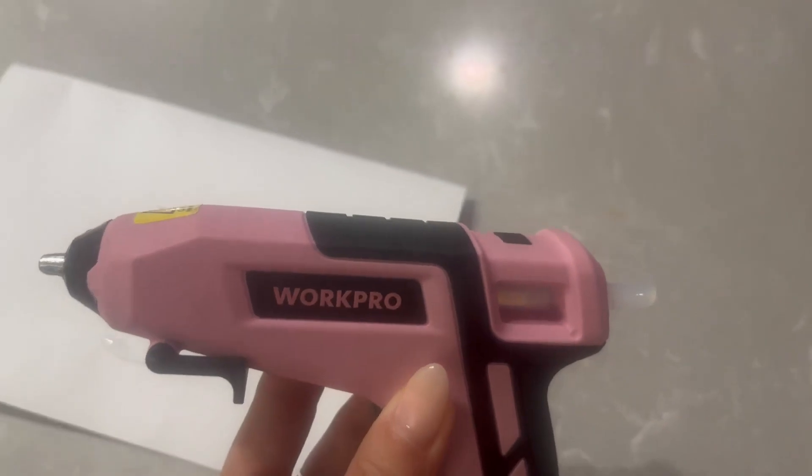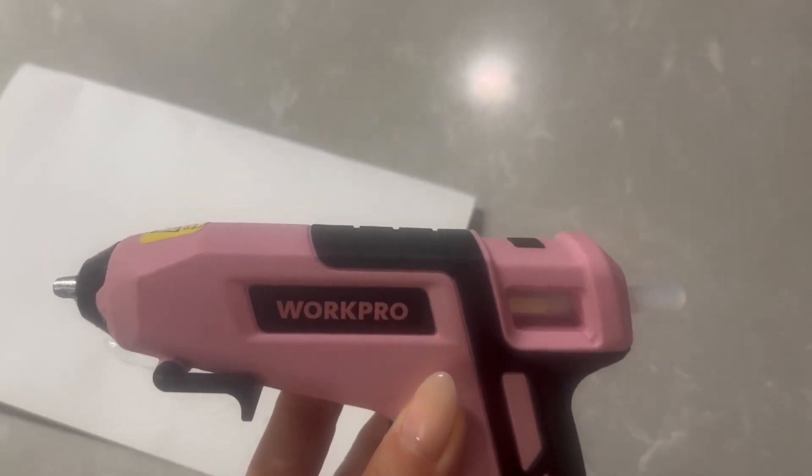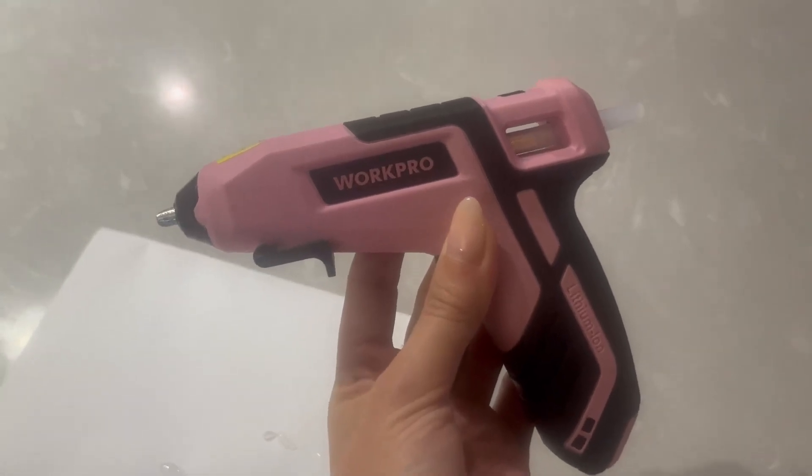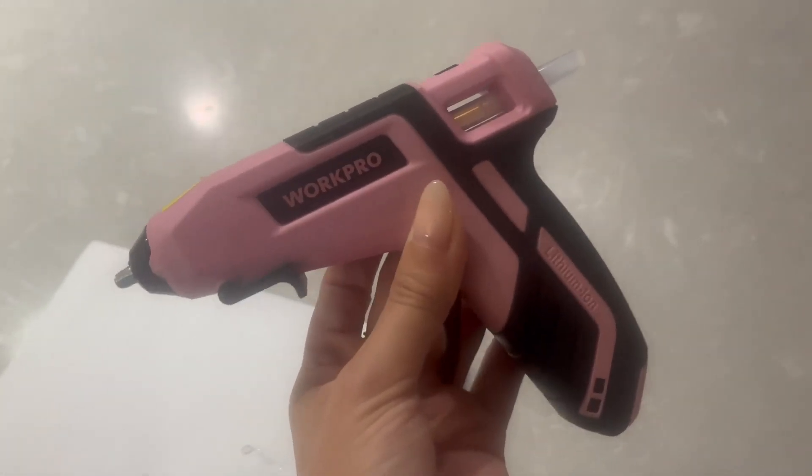Lastly, don't forget to press the power button when you're done using it so that it has time to cool off before you put it away. I highly recommend the WorkPro cordless glue gun, and the pink color is beautiful!